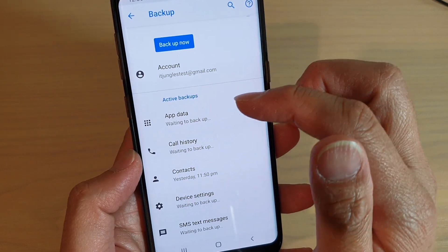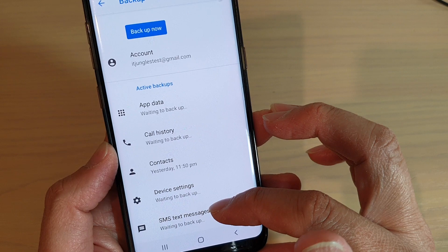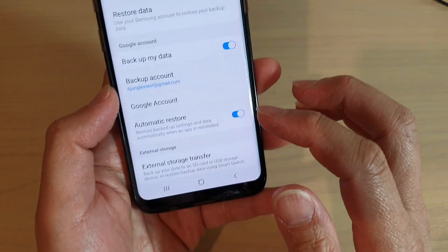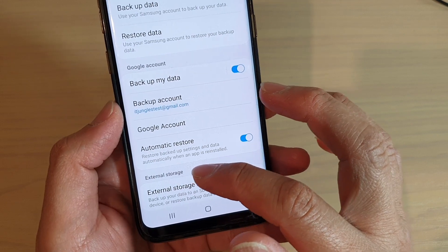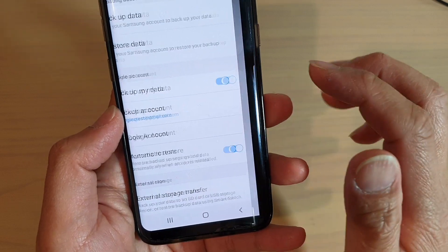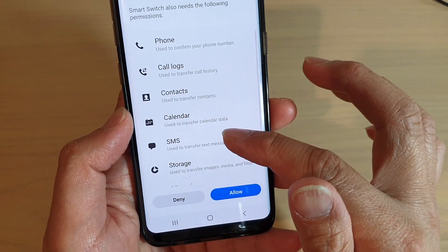So the things getting backed up are app data, call history, contacts, device settings, and SMS text messages. Once you have done that, you can also backup to external storage as well. This will allow you to backup to an SD card, and these are the things that you can backup to the SD card.